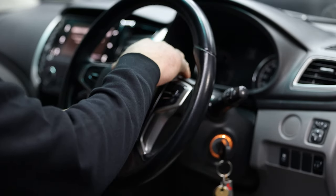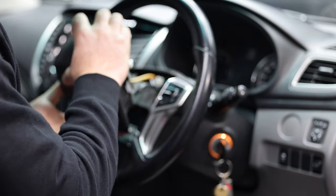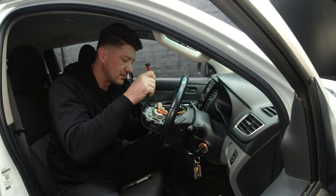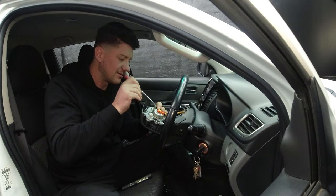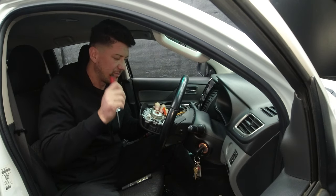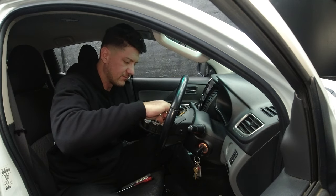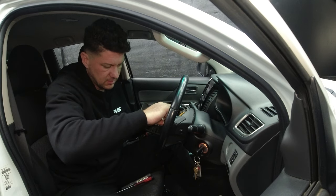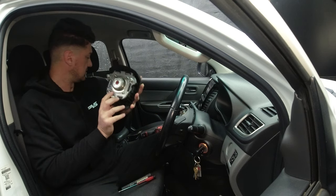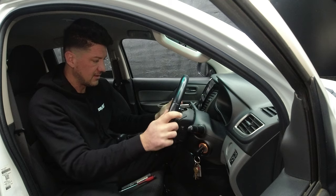Once you've done that, just straighten the steering wheel to make sure that when you do remove it, you're removing it centered. Next part is the horn pad — just remove the airbag inflator like that.